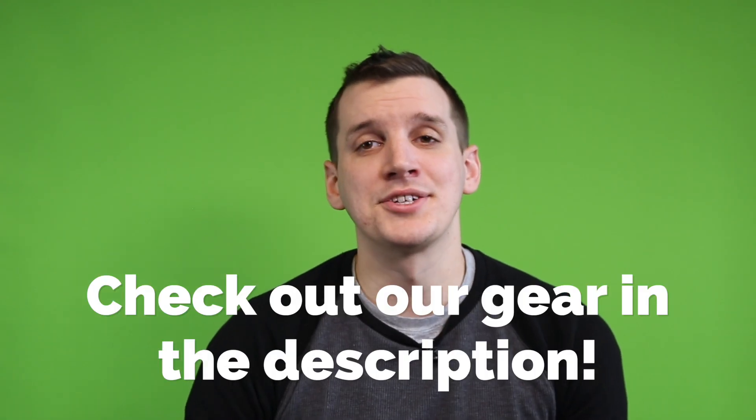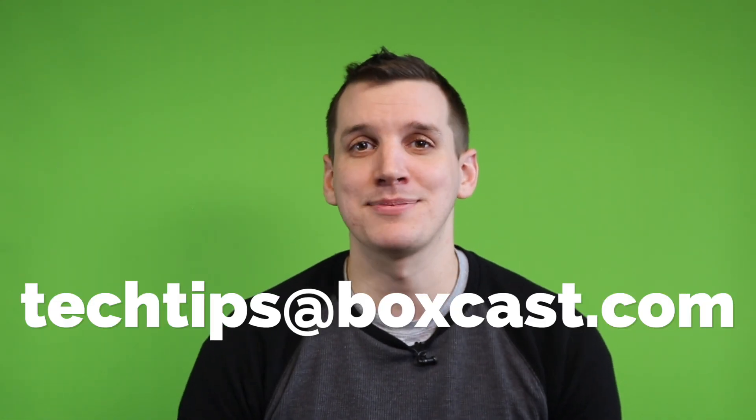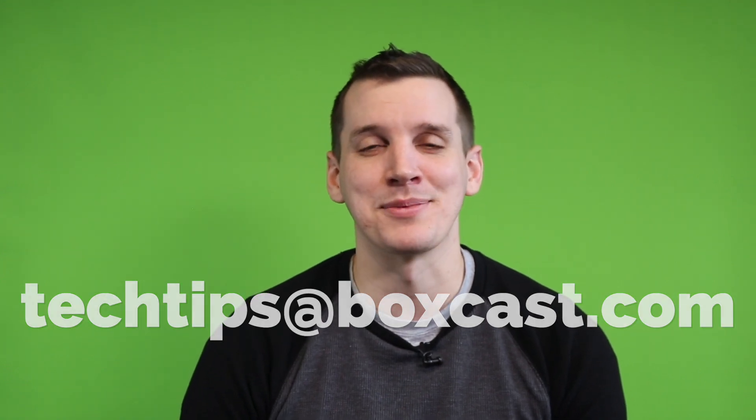So that's how it works. You can check out all the gear we used today in the description below. And if you have any questions about green screening or anything else live streaming related, you can let me know in the comments below or reach me anytime at techtips@boxcast.com. Thanks for watching and happy streaming.